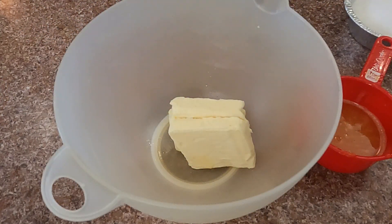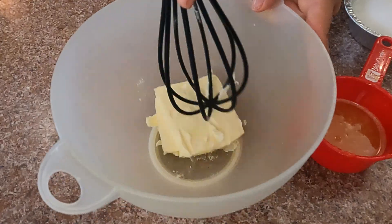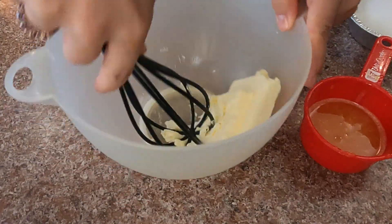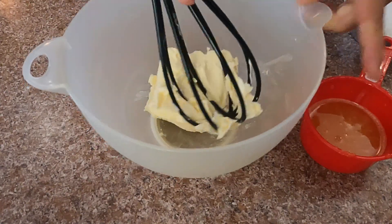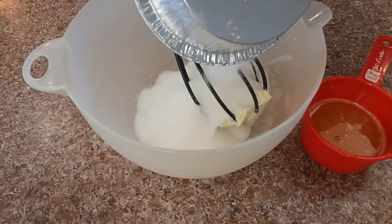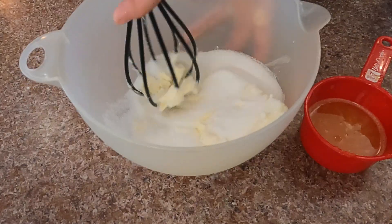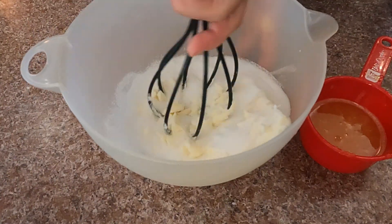I put the butter in a bowl and as you can see my butter is pretty cold. If you have a mixer it's going to be easier, or make sure you take it out of the fridge before you make the cake so it has time to soften up. I add the sugar and this will help me soften the butter faster. I keep mixing it, rubbing it with the sugar.